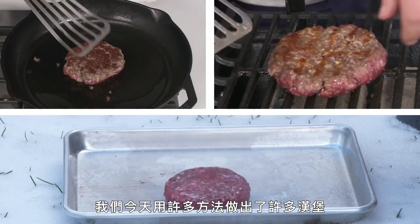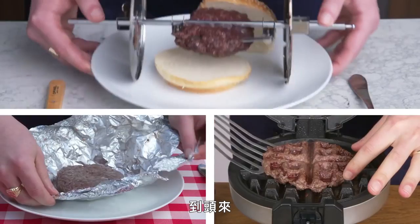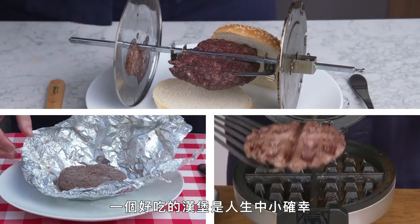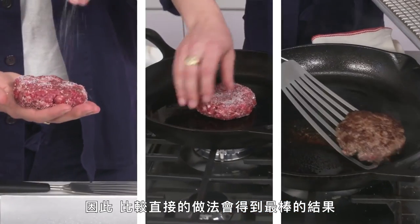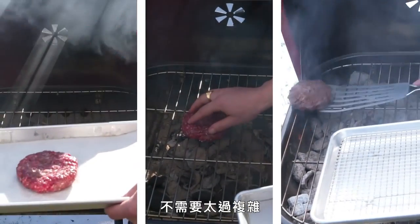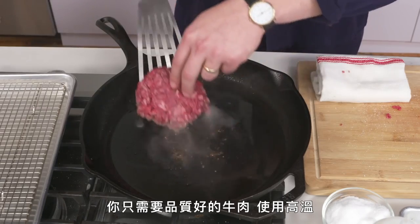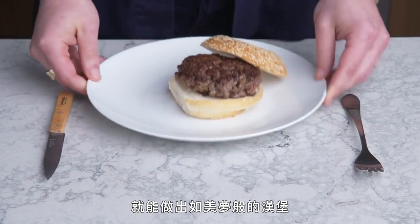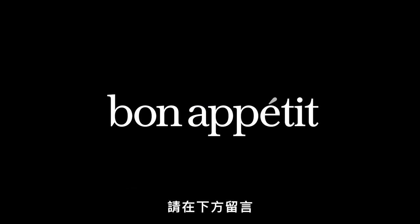Today we cooked a whole lot of burgers a whole lot of ways. At the end of the day, a good burger is one of life's simple pleasures, and as such, our more straightforward methods ended up yielding the best results. No need to make things too complicated—all you need is quality beef, high heat, and maybe a little smoke, and you've got the kind of burger that dreams are made of. Have a favorite way to cook a burger that you didn't see here today? Leave it in the comments.